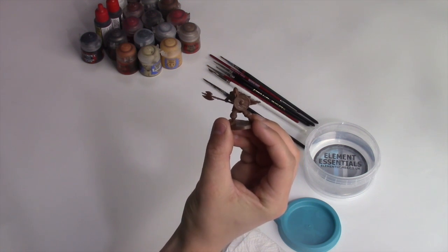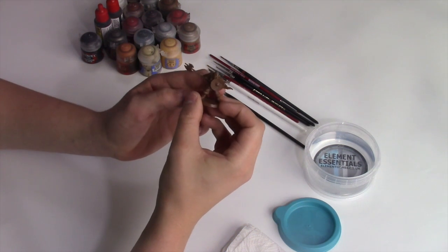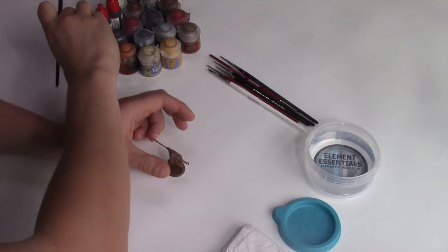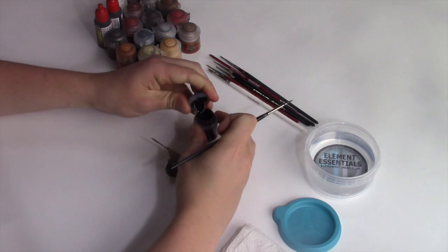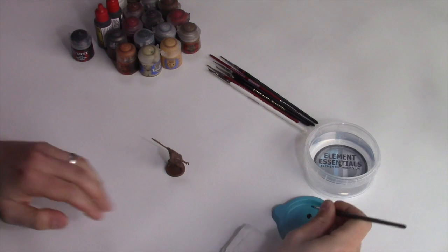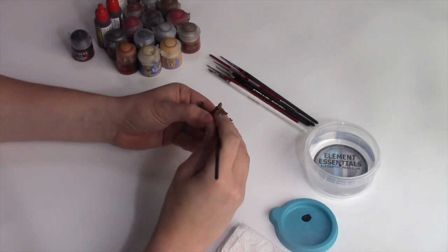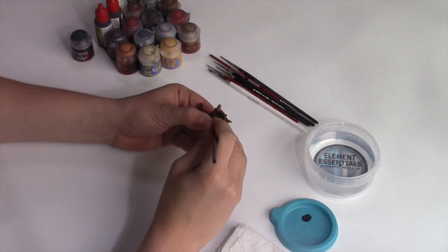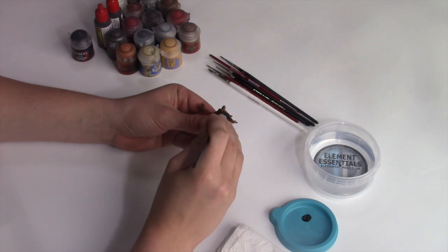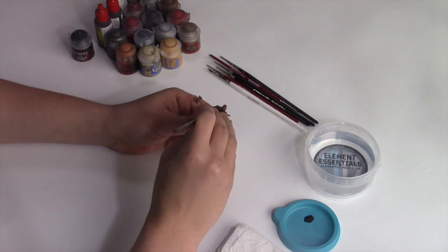We've already washed the miniature in some detergent, just like we did for the Knight tutorial. The next step is doing the base colours and the primer. I'm going to be using Abaddon Black — just stick a little bit on the end of the brush, pop it on the palette, mix in a tiny bit of water, and apply a thin layer all over the miniature. The reason we wash it with detergent is that there's a releasing agent on plastic miniatures which means the paint won't stick unless you do this.